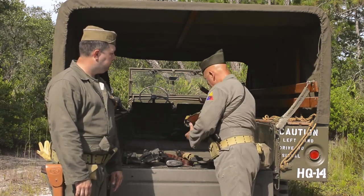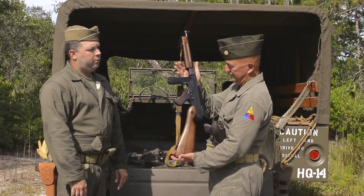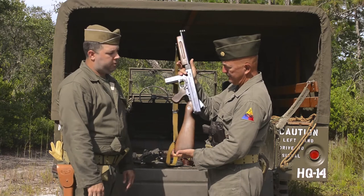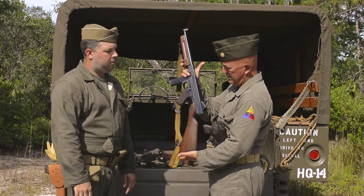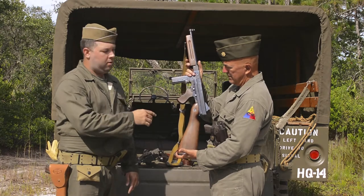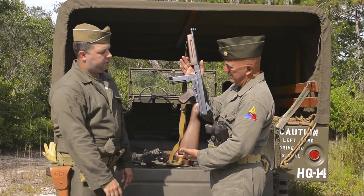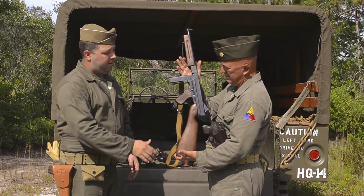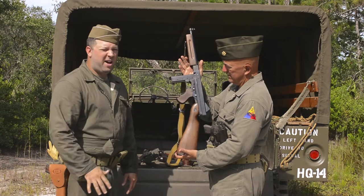Here's a real piece of history — this is the Model M1A1 Thompson submachine gun. The A1 is actually a little bit different from the M1 version; it has a fixed firing pin on the bolt face, which made manufacturing a little bit easier. This one is .45 caliber, fires from a 20-round or 30-round magazine. These weapons were originally made in the 1920s as the Model 1928, then the M1 came out in about 1942, and the M1A1 in about 1942-43.